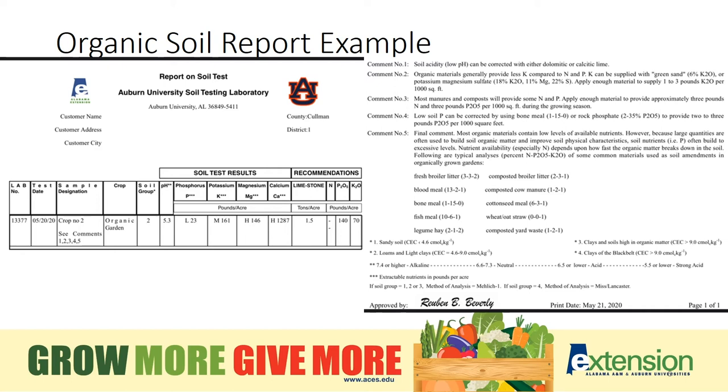Let's look at the comments. I would recommend using the fertilizer calculator to determine the amount of organic material needed. If you need 140 pounds of phosphorus per acre, you would need to decide what organic fertilizer you're using. If you use fish meal, for example, which is 6% phosphorus, you would need 2,333 pounds per acre.